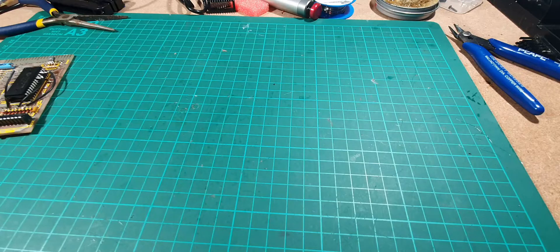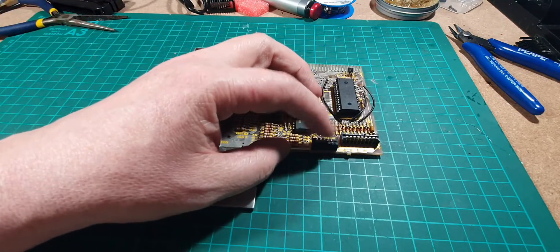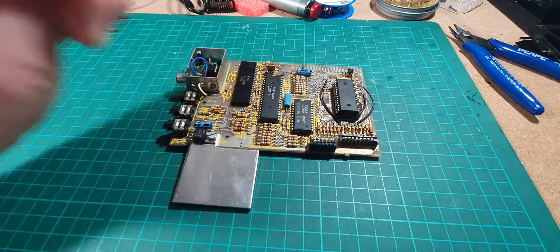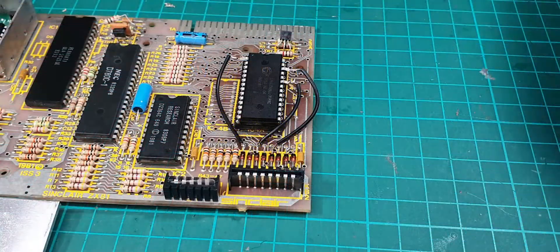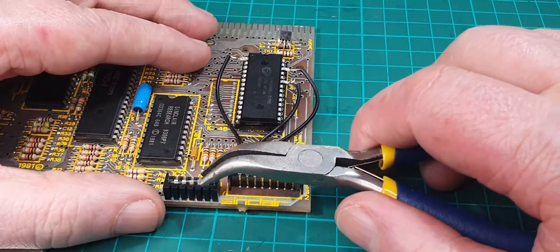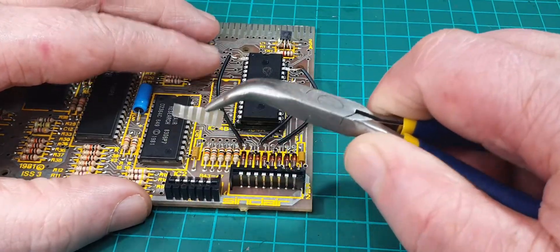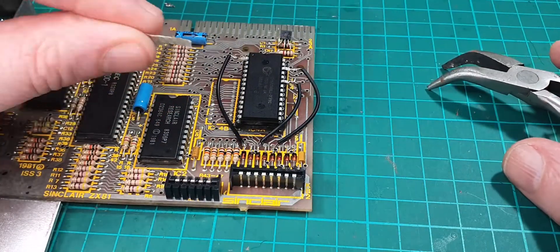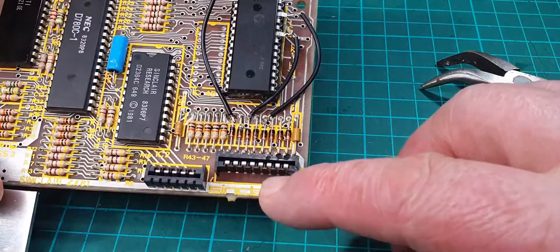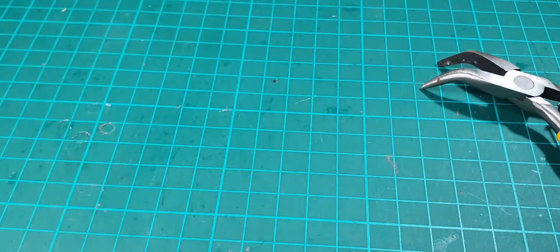We also need to deal with a bit of old plastic still stuck in the socket, so we need to get that out first. Let's grab a little pair of pliers and gently get this out. There we go, that's the bit of ribbon out. Just check the other one as well — yep, that's clear too. Right, I can put that board to one side.